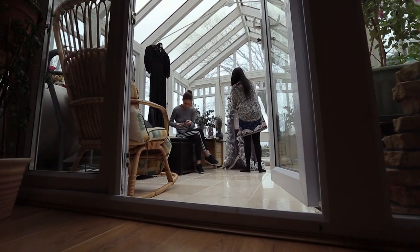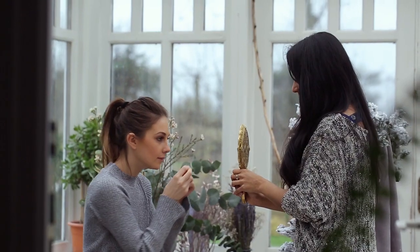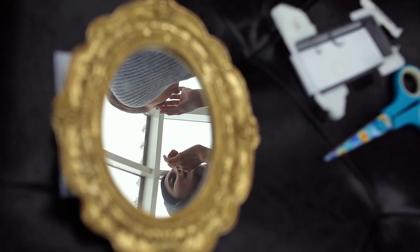Hi everybody, welcome to another video. Today I'm going to be taking you through a spring awakening through winter concept photo. I met Kara-Yan on social media — she actually reached out to me on Facebook and we decided to work together for this shoot. I thought she would make the perfect floral queen.